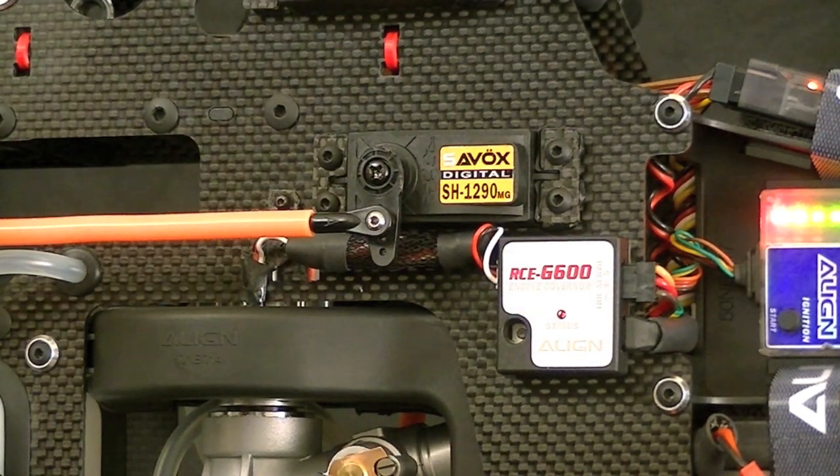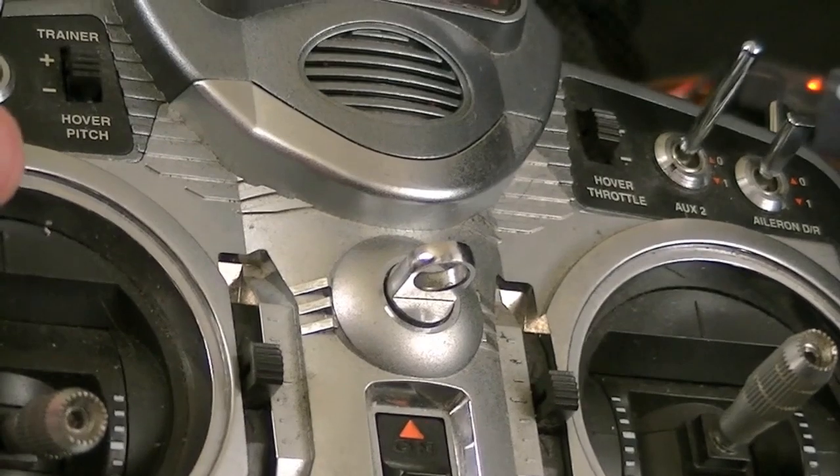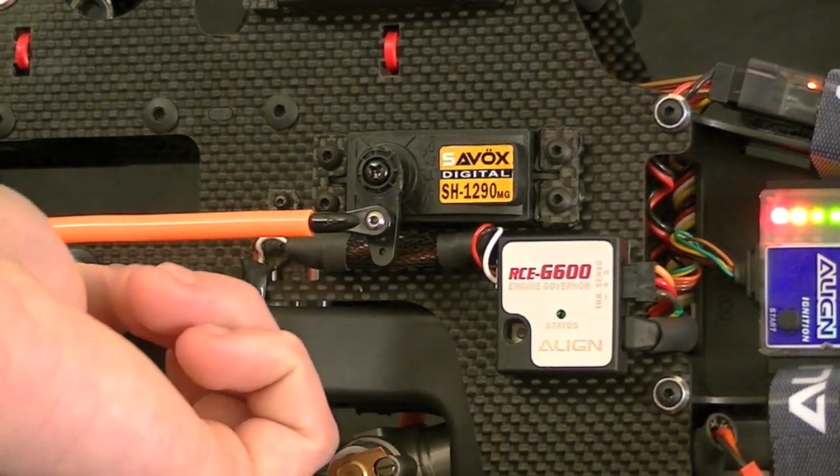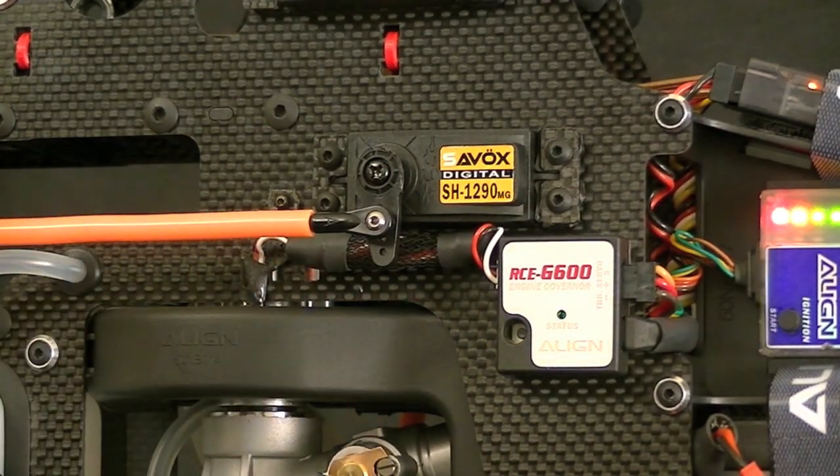Hold down the button for a couple of seconds — you can see the red LED is now flashing. At this point, take your throttle stick and move it all the way up to full throttle. When you do this, the light should blink off and then turn back on to confirm it took the correction properly. We throttle all the way up, the light blinks, and now it's back to a solid green status light — that means we saved our settings correctly. Throttle all the way back down, check that the governor is working and the magnets are still sensing.